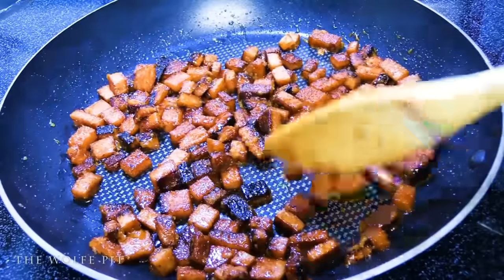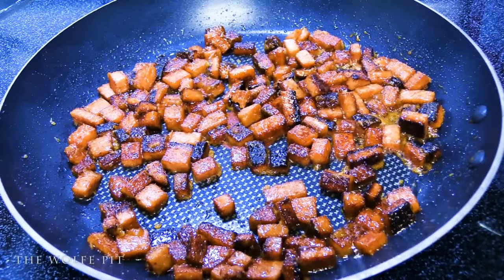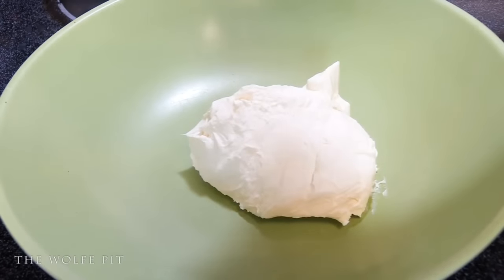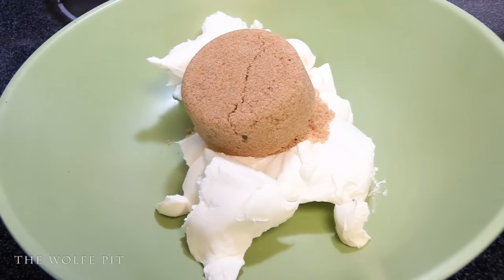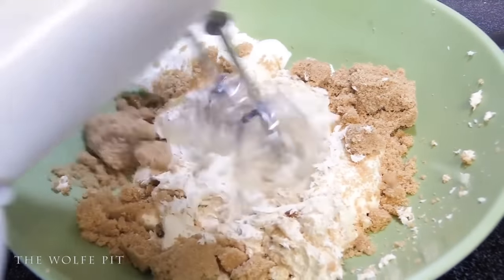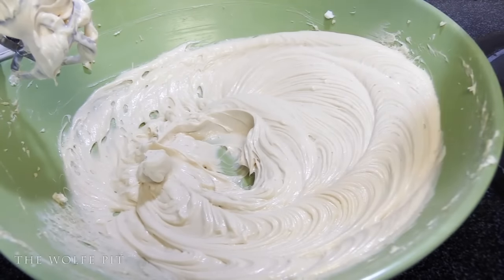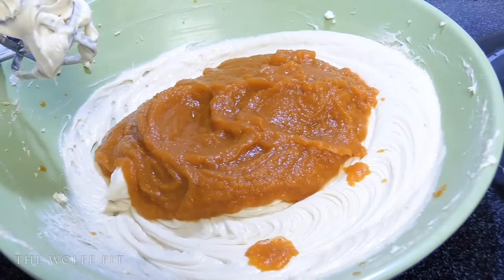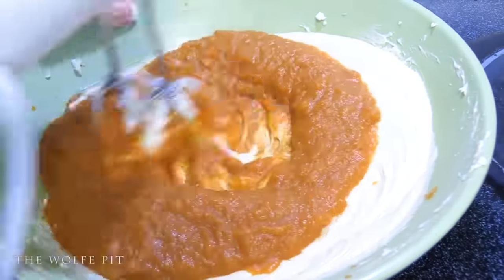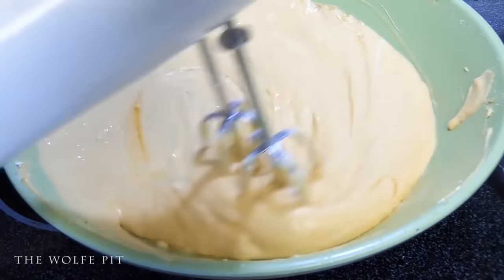Once the brown sugar and the Spam have cooked for about three minutes, remove it from the heat and onto a plate, making sure you have it separated — otherwise you're going to have a big hard rock of candied Spam. While our Spam is cooling and getting hard, let's make the batter for our cheesecake. In a large bowl, combine two blocks of cream cheese — which is a total of 16 ounces — and three-quarters cup of firmly packed brown sugar. Then give it a good mix with a hand mixer. Once the cream cheese and brown sugar are thoroughly mixed, add 15 ounces of Pumpkin Pie filling, and give it another good mix.